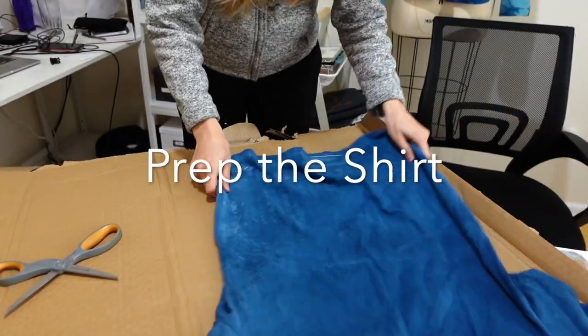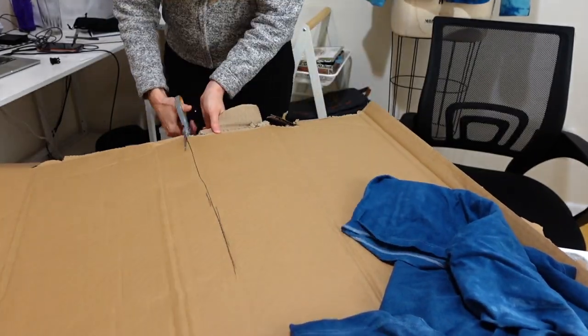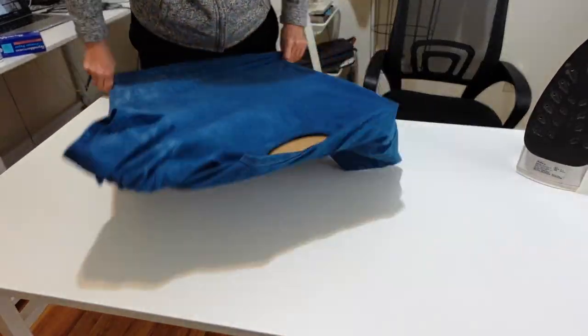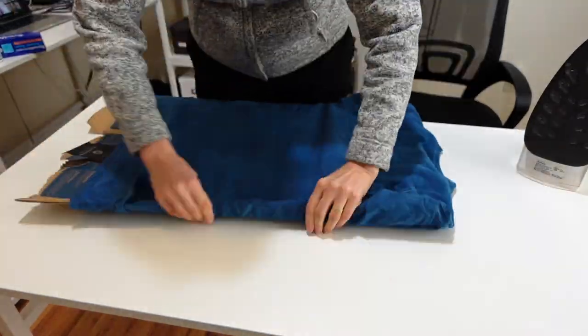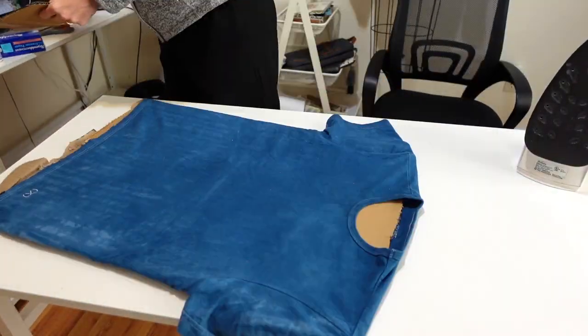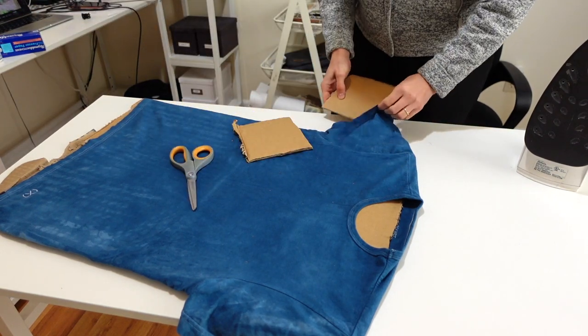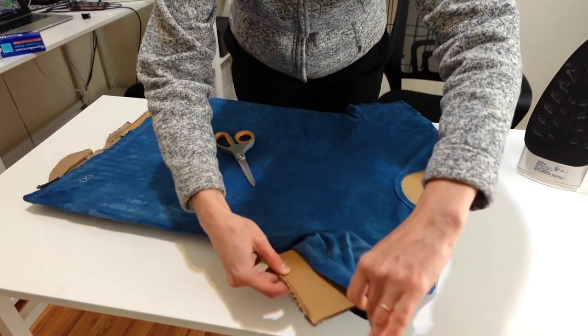Before I get started, I'm going to prep the shirt by putting some cardboard inside of it, and that's going to prevent the paint from transferring from the front to the back. I want to make sure what I paint on the front stays on the front and what I paint on the back stays on the back. The cardboard is also going to help keep the shirt taut so I can get a nice crisp line when I'm ironing and painting. I'm also going to put some cardboard in the sleeves.